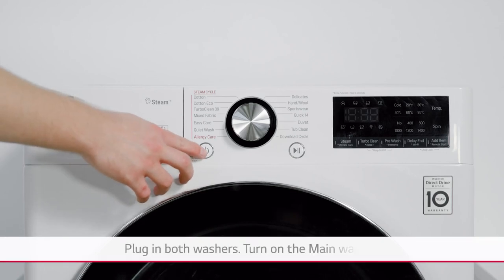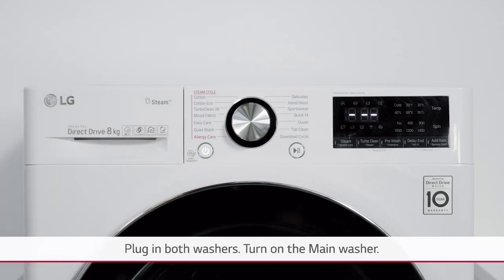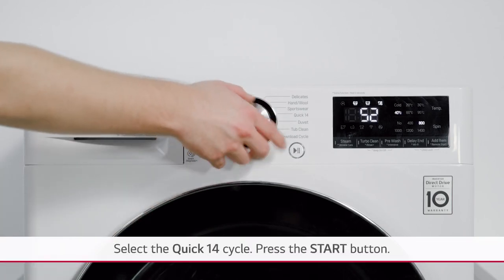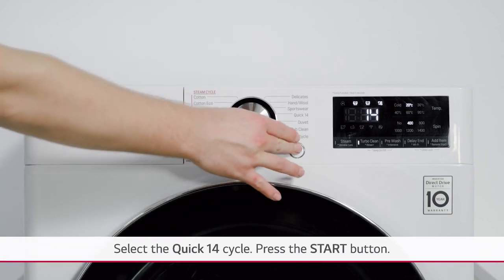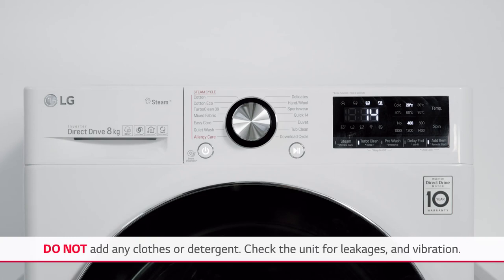Plug in both washers. Turn on the main washer, select the quick 14 cycle, and press the start button. Do not add any clothes or detergent. Check the unit for leakages and vibration.